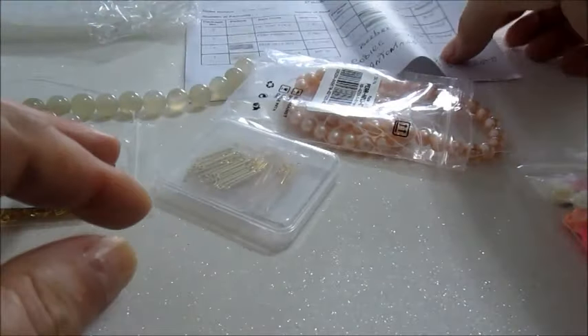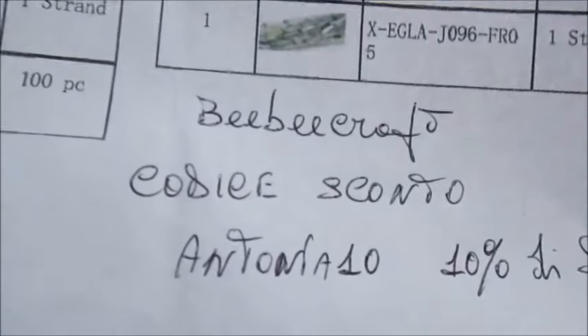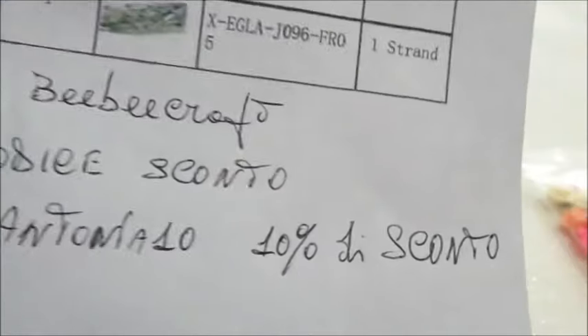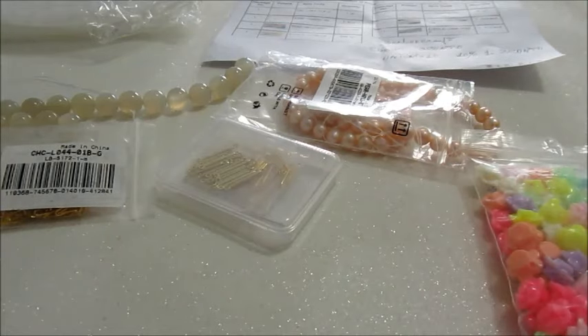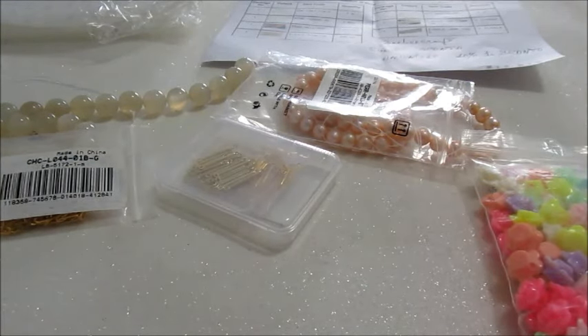Vi voglio ricordare il codice sconto per la BB Craft che è Antonia10: utilizzando questo codice avrete il 10% di sconto sul totale dell'importo del carrello. Questo è tutto per quanto riguarda questa collaborazione. Presto ci saranno due video tutorial con questo materiale. Ciao e alla prossima, ciao a tutti.